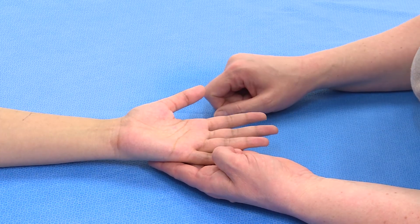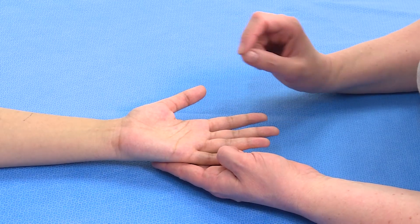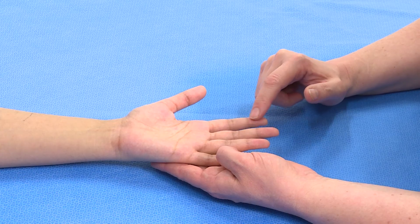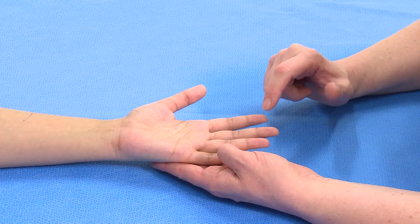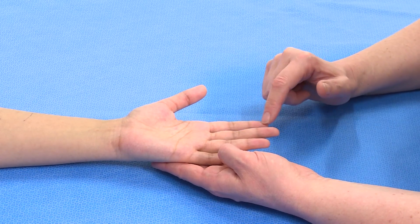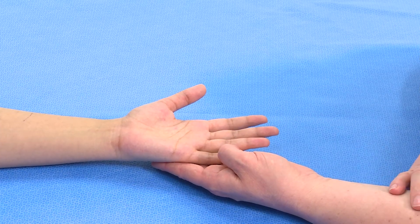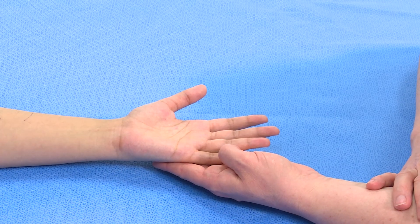However, there is a large amount of overlap between the different nerves that supply the hand, and the only area that you can reliably say is only supplied by the median nerve is the palmar surface of the tip of the index finger. So if I was wanting to know whether a patient had damaged their median nerve, I would ask them if this felt the same as their index finger on the other side, alternating between the two so that they could see whether there was a difference between them.